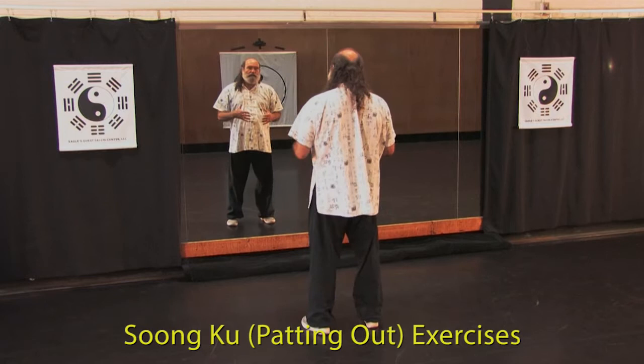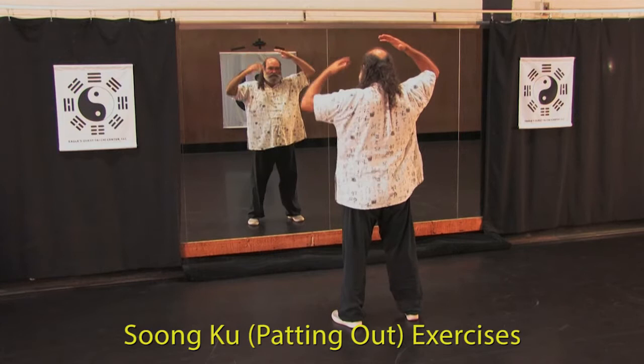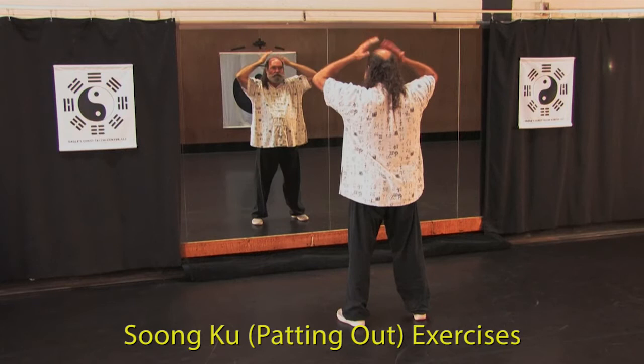Next, we're going to focus our attention on an exercise called sungku. Sungku means to relax and energize. It's a patting-out process that starts at the crown chakra, which stimulates the pituitary gland and the pineal body in the central portion of the brain.